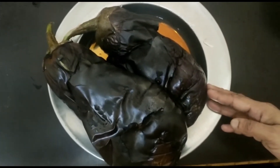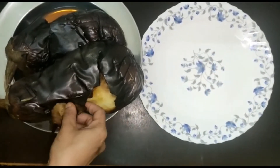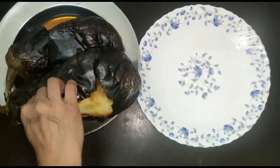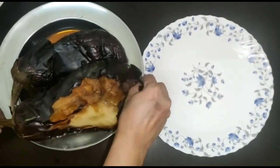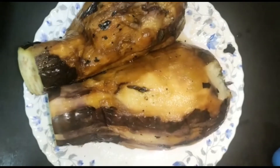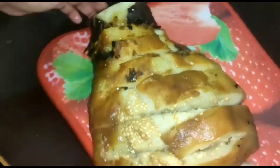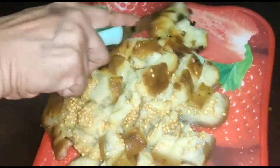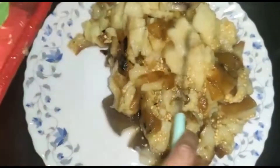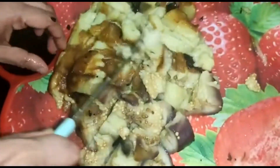Let's take our roasted eggplant and peel out the skin. Make sure that the skin of the eggplant is dark brown and peels off properly, which means it's properly cooked. After peeling, we will cut it into pieces and smash it. We'll do this for both eggplants and place the mashed eggplant on a plate.